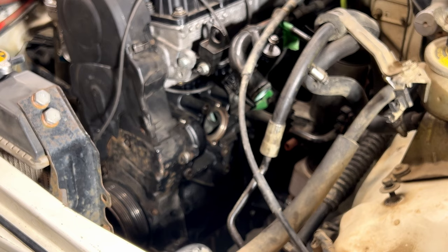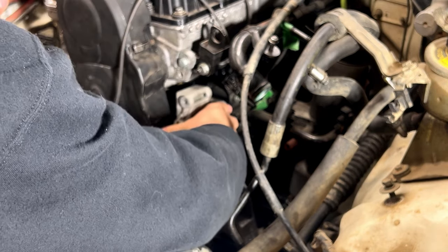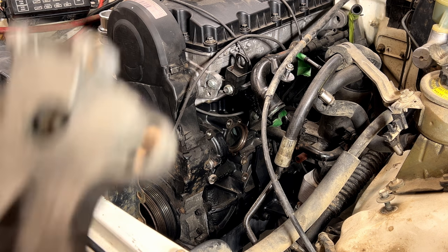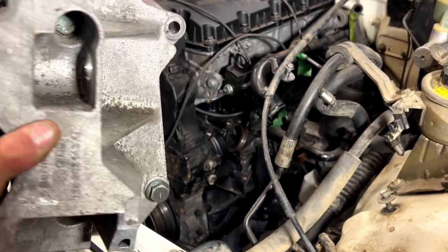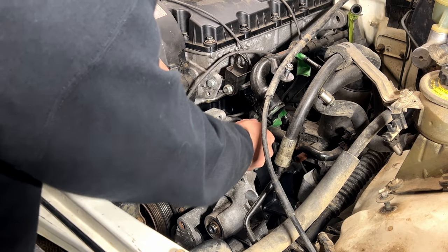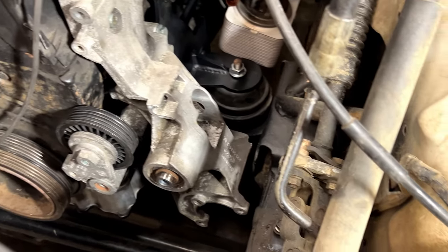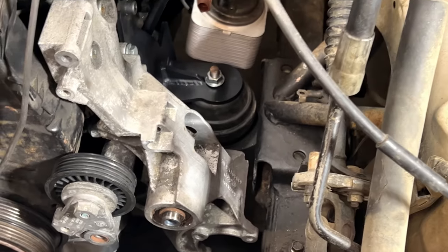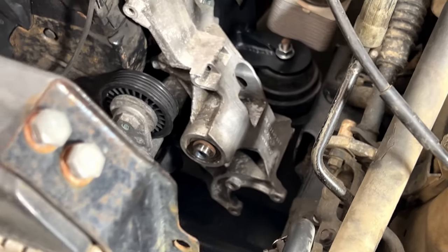That should fit in there a little bit better now. It does fit on there — we're still a little bit close, so I'll probably just grind it down a bit. I just ground the slightest bit off on the corner there, and now it fits in there real nice. We got that bolted up. There's no less room between that guy and the frame than there is with the oil cooler just above it, so I think that's going to be plenty of room.